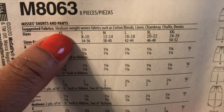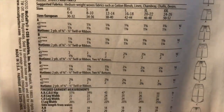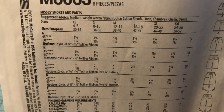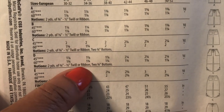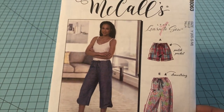You do have a few notions with this one. The fabric it calls for is medium weight woven fabrics such as cotton blends, linen, chambray, challis, and denim. If it does not call for a knit fabric, you probably won't want to use one because the snapback could make the fitting off. For notions, views C and D call for two buttons; the others call for twill tape or ribbon for the drawstring waist. Pay close attention to each view to see what is needed, but overall it's very easy to put together.